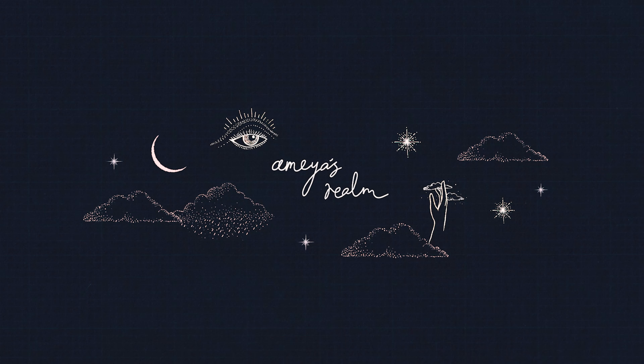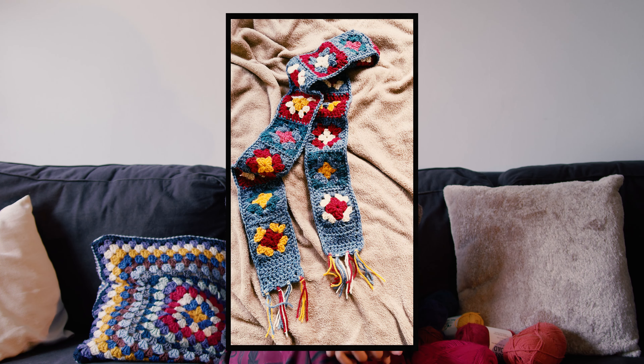I'm back with another granny square project. I really want to make a scarf that is all granny squares. I have made one before and gave it to a friend I was visiting in another country, but I really want one for myself. I've seen quite a few recently that have really inspired me, so please feel free to join me on this project today. I'm going to try and make it a one day project.